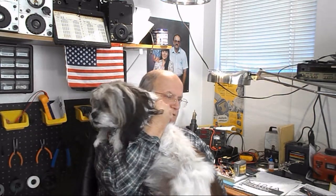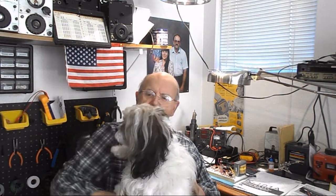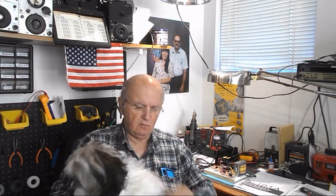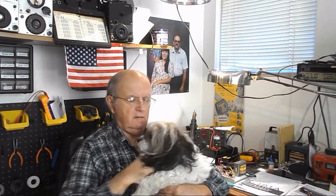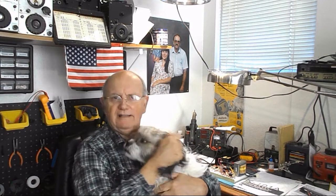Hey, come here baby. Come on. Come on, quick doggy. You haven't had anything either. Come on. He's going nuts down here. Here he is. Here's our little buddy. His fur is growing out again. Where are we going? What are you doing? Falling over? My little buddy.